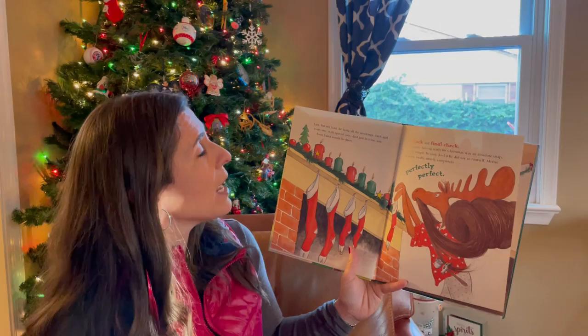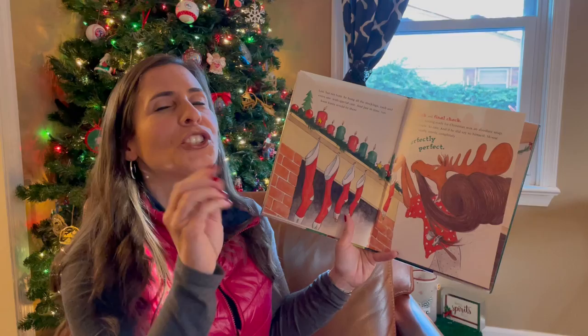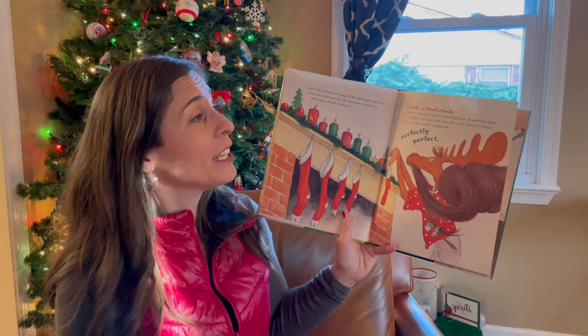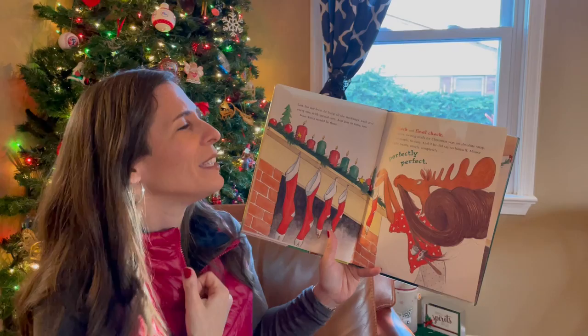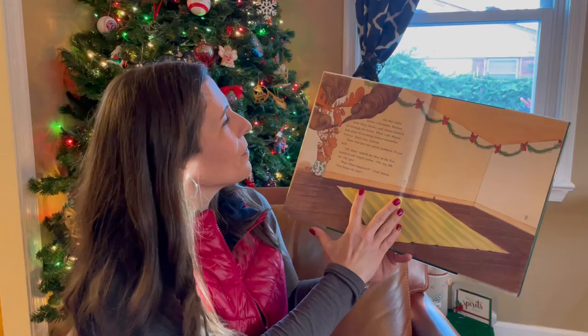Last but not least, he hung all the stockings, each and every one, with special care. And just in time, too — soon Santa would be there. Check and final check. Yes siree. Getting ready for Christmas was an absolute snap, so simple, so easy. And if he did say so himself, Moose thought totally, utterly, completely, perfectly perfect.